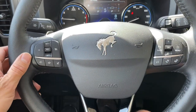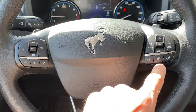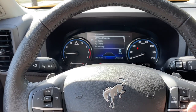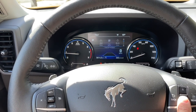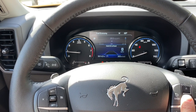Steering wheel mounted controls — volume over here, that's nice. Got Bluetooth. The menu button changes what's shown in the instrument cluster. Intelligent four-wheel drive shows the tire pressure, trip counter, fuel economy.